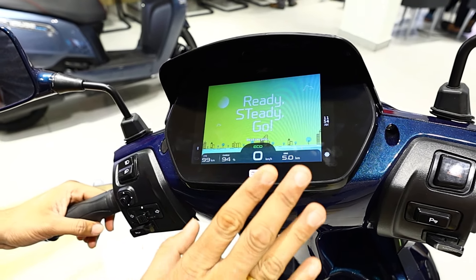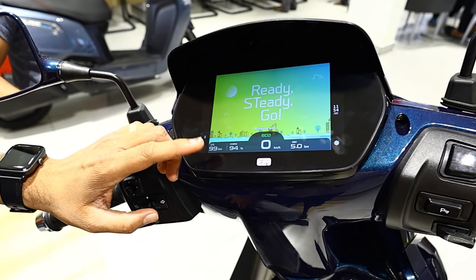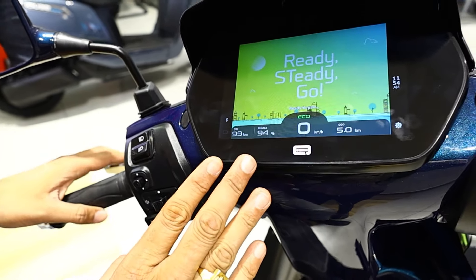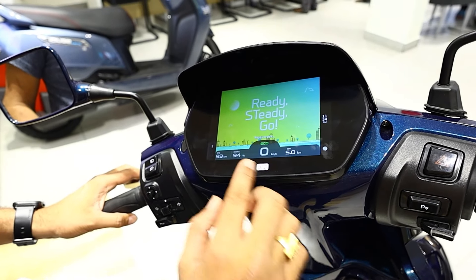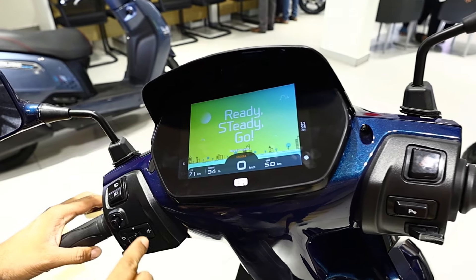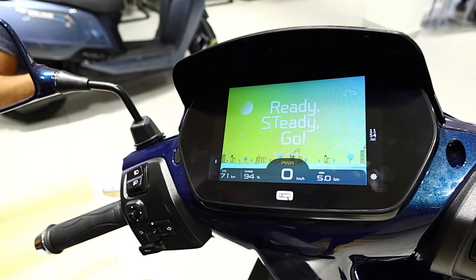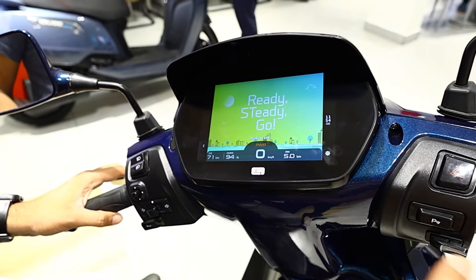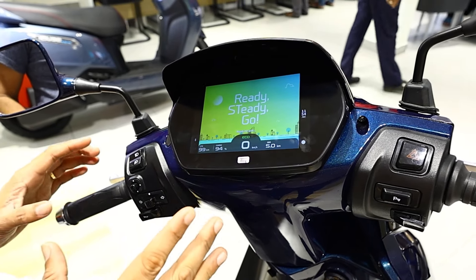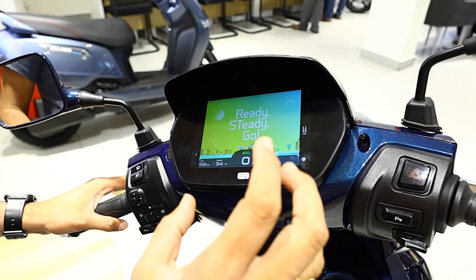With the 3.4kWh battery, the distance to empty is 99km in eco mode. In power mode, it shows 71km. Acceleration is 0 to 40km/h in 4.2 seconds. You can switch between normal mode and power mode by pressing and holding the mode button.